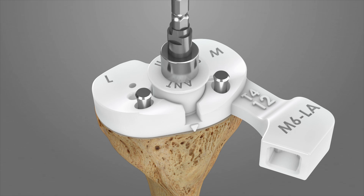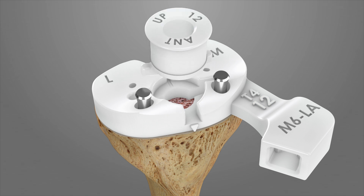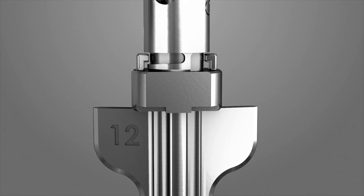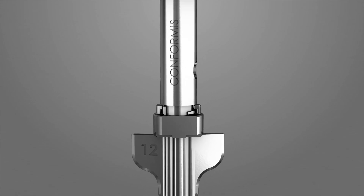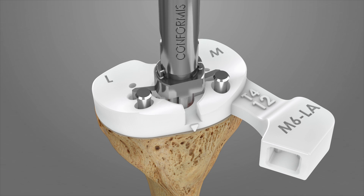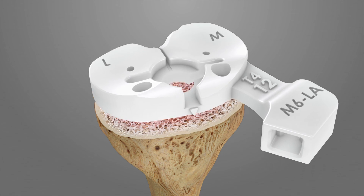Drill the stem hole through T4 down to the physical stop. The size of the stem drill bit and keel punch is indicated on the handle of the T4 iJIG and on the iView. Remove the drill tower and attach the corresponding size keel punch onto the impactor handle and turn clockwise to lock into place. Impact through the keel slot on T4 using a mallet down to the physical stop. Remove the pins and the T4 iJIG.